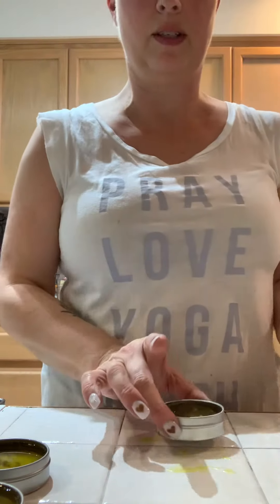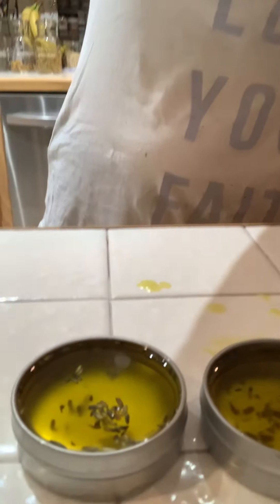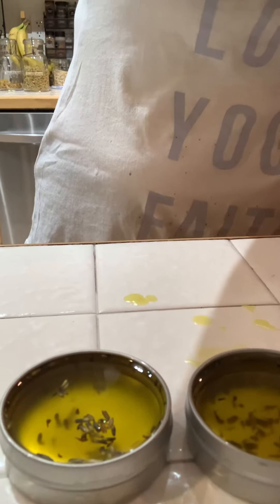And there you go — just about three tins of salve. Right now they're in liquid form, because it just came off the stove. But as it dries, I'll take a picture and let you see what that looks like. I'll see you soon.